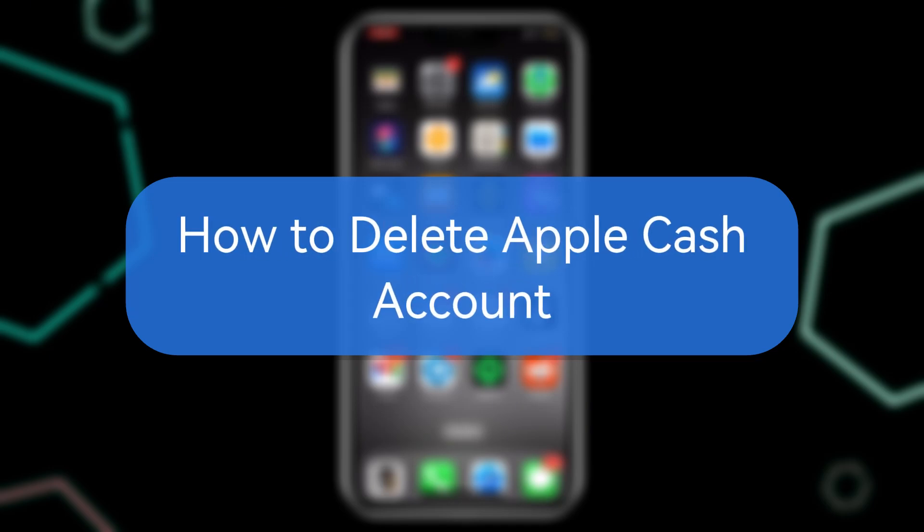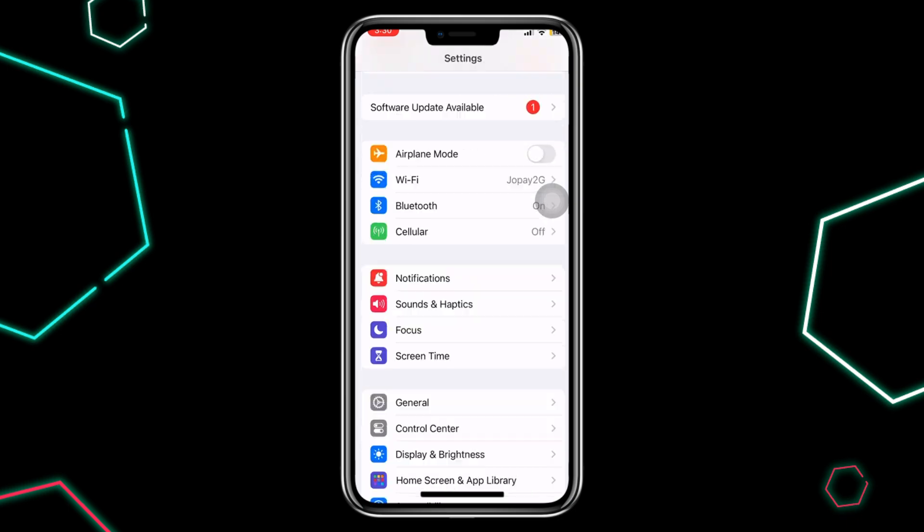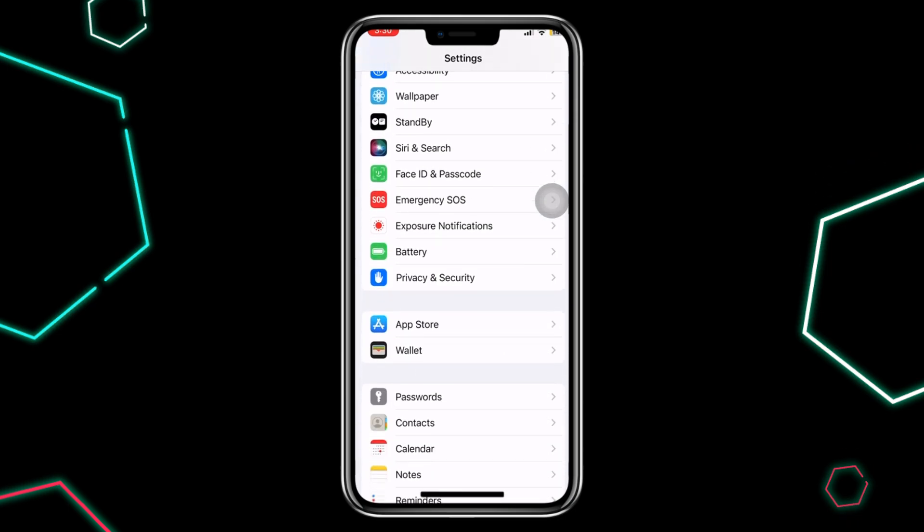In this video, I'm going to show you how to disable or delete your Apple Cash account quickly. First, open the Settings app on your iPhone. Scroll down and select Wallet and Apple Pay.